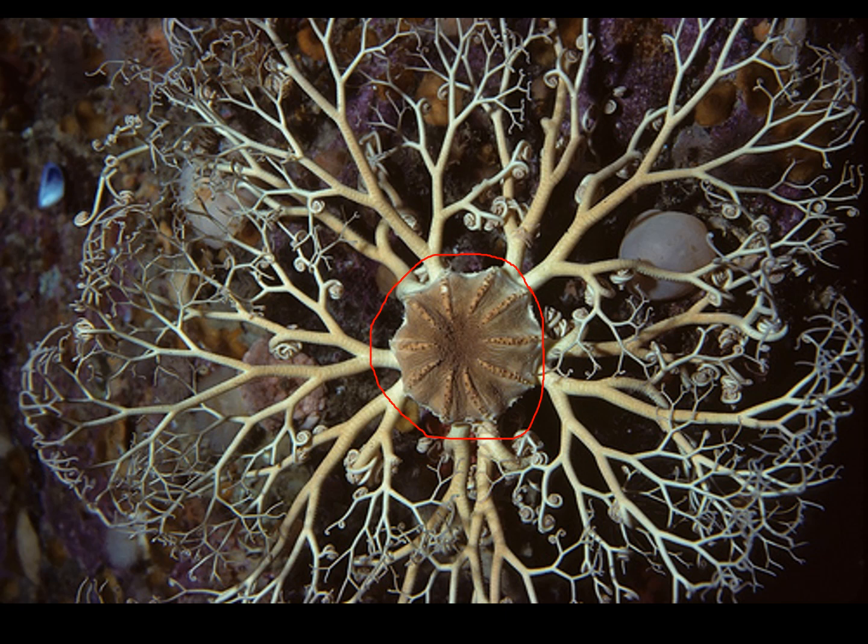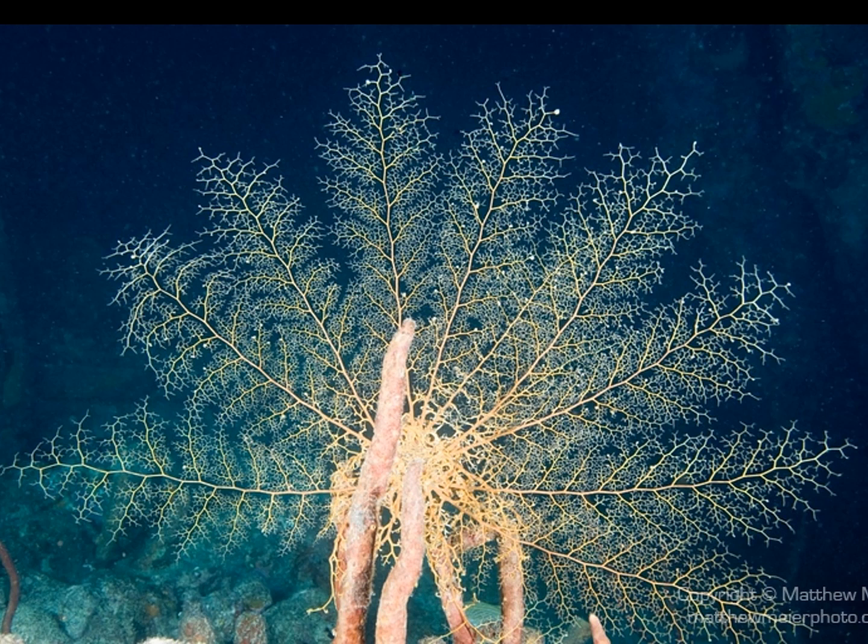You can imagine what type of feeding these things are doing. They're doing filter feeding, of course. The basket stars unfurl their very ornate arms and feed in the current.